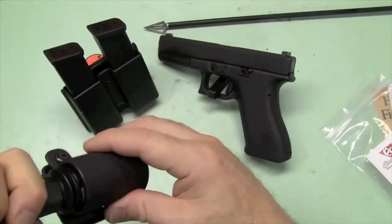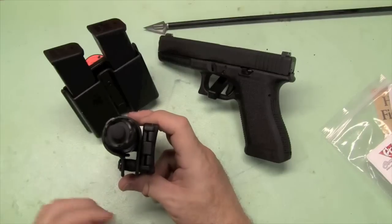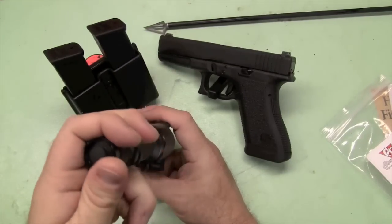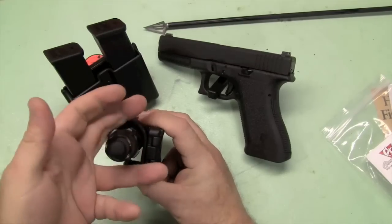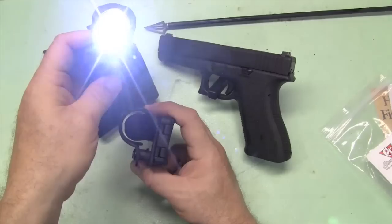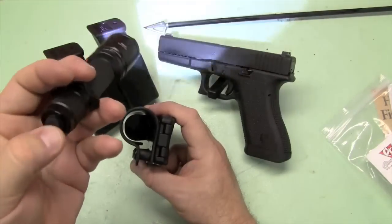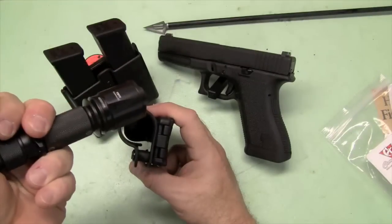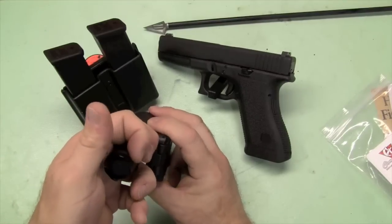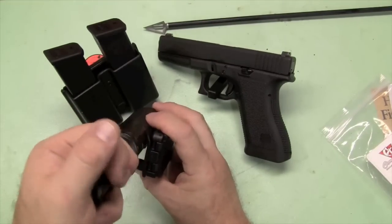I highly recommend it. It's the first example of an aftermarket product that was really useful for IDPA for me. You can take a really nice, bright light that's relatively inexpensive compared to some of the Surefires — built like a tank, and I think it compares to them very favorably. And now you have a device that you can use for competition.